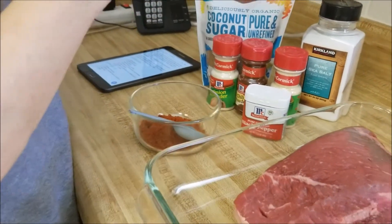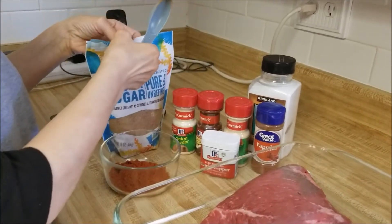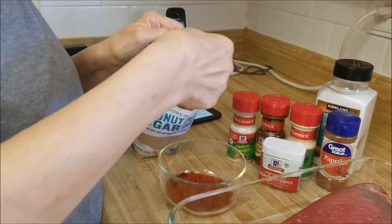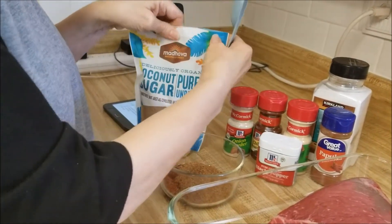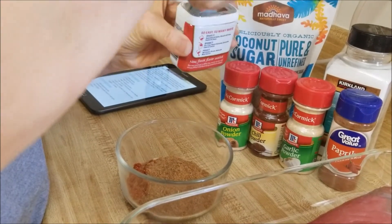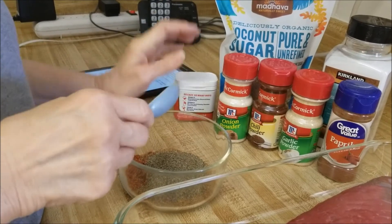Now the recipe calls for two tablespoons of brown sugar, but one of our viewers recommended coconut sugar. I have no idea if it'll work in this recipe but we're gonna try it - it's two tablespoons. Then one tablespoon of pepper, okay, close enough.